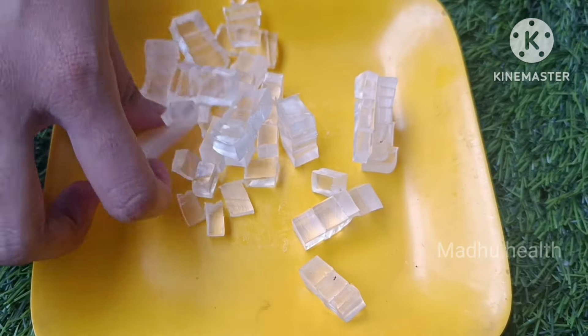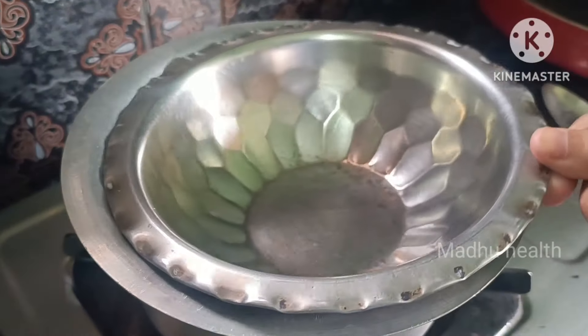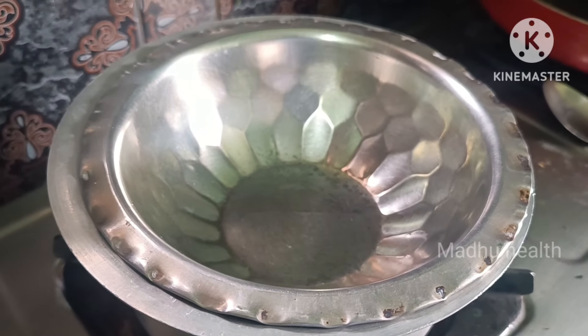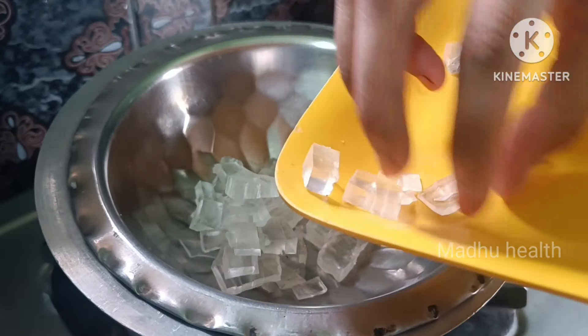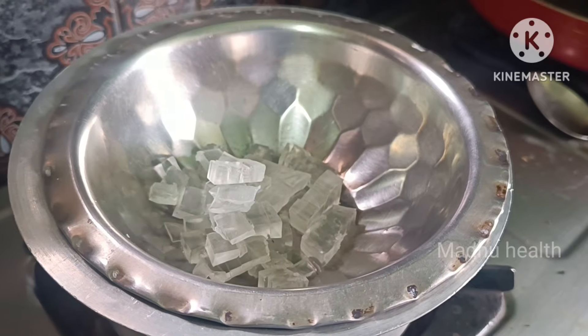Let's take a look at the double heat method for the soap. We can use a shampoo base and apply it. We can use it instead of chemicals, or we can use it on our homemade soap.